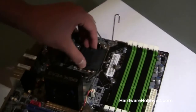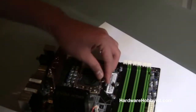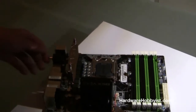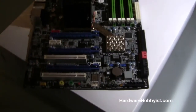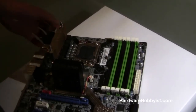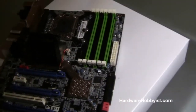One thing to keep in mind: for Intel CPUs, the pins are attached to the motherboard and stick up from there, while AMD does it the opposite way — the pins are attached to the CPU and go into the motherboard slots. So just keep in mind where your pins are and always be careful with them. This is a standard ATX motherboard, so it's definitely going to fit in the majority of cases, which is perfect for our build.